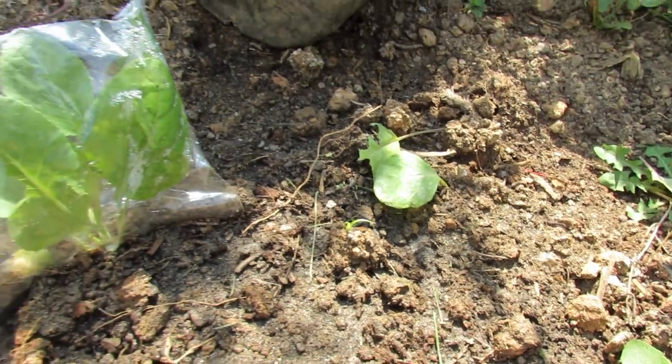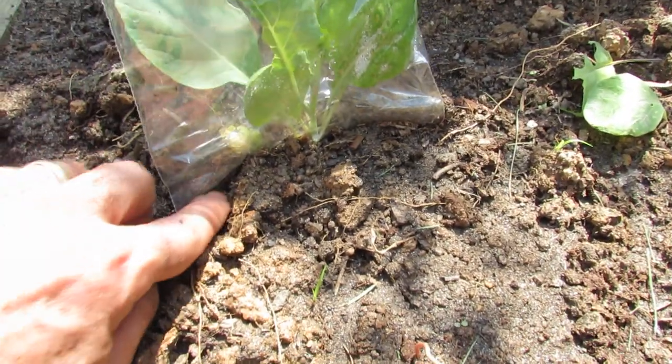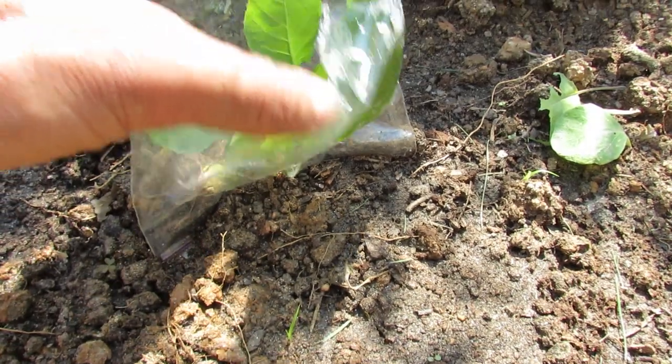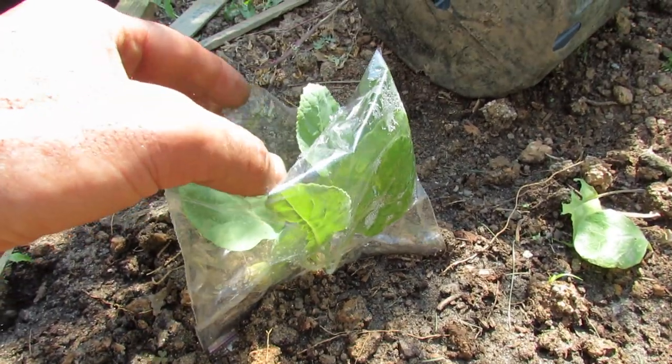A couple things you can do to protect it: you can put a Ziploc bag — it's actually zipped and sealed down at the bottom. There's a gap right at the stem and I put it a little bit in the dirt so it doesn't blow off. But you have to open the whole top, especially in the warmer times, or it'll just heat up too much.